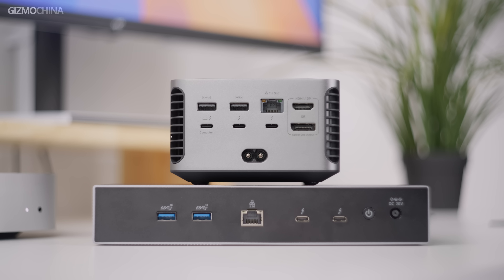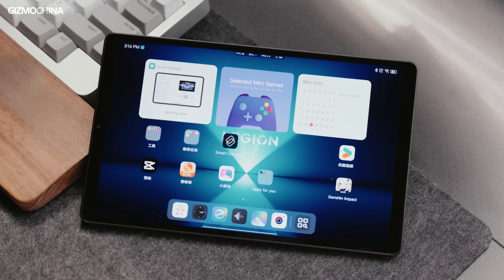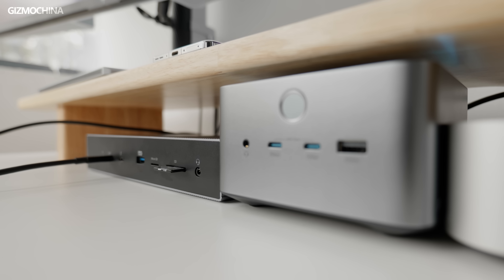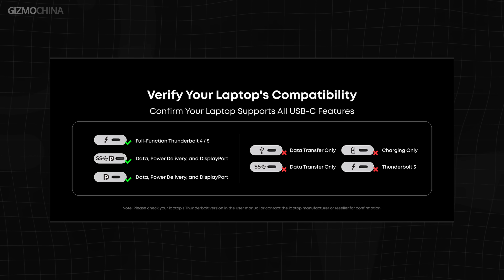Both docking stations are equipped with a 2.5 Gbps RJ45 port, which uses a Realtek RTL8156 2.5G USB network card as shown by the device ID in the system. This means both docking stations will have better compatibility — for example, they can be used with PCs that don't support Thunderbolt, or with devices such as iPads and phones. However, if you use a better PCIe card and connect to a device that does not support Thunderbolt or USB4, or plug it into a Mac that does not support the Thunderbolt protocol, the PCIe card will fail, and the ability to output DisplayPort video may also be lost.